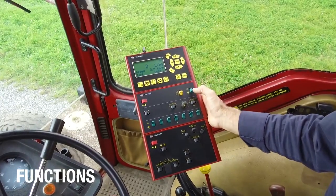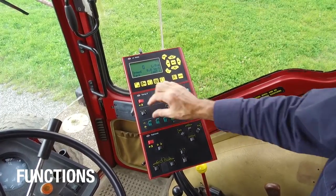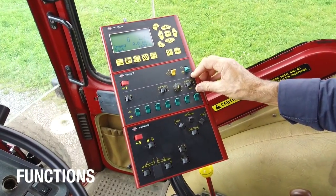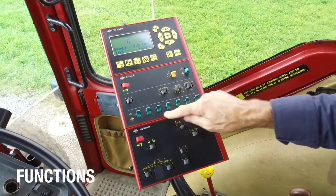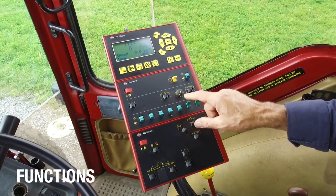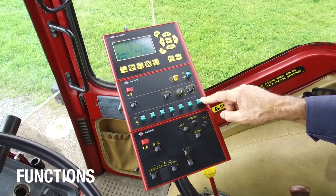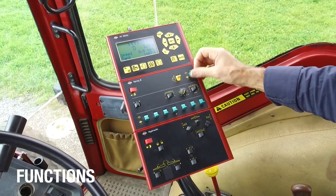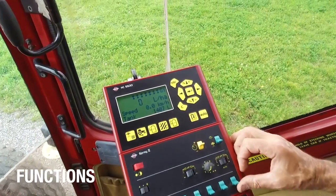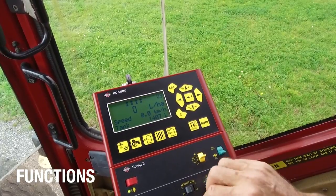There is a main on/off switch here for the whole boom. If we take the second line of switches — all the black ones — these are for optional extras. The last line is green again, which corresponds with the sections on the boom. With the main switch you can turn them all off or all on, and then you can disable the sections with the bottom ones.